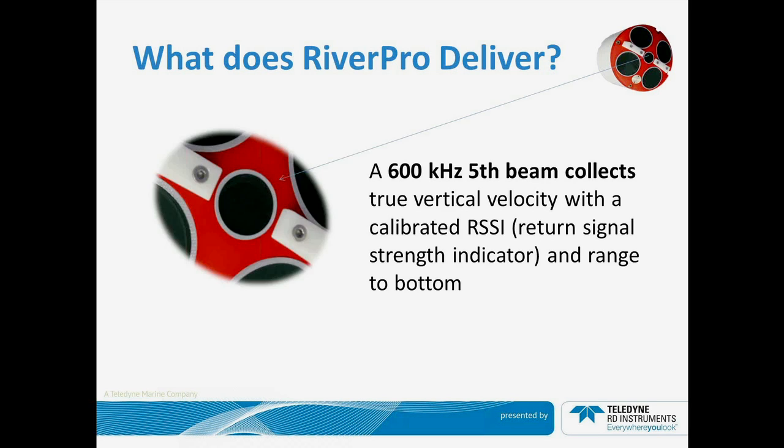We also deliver a 600 kHz independent fifth beam. The RiverPro is 1200 kHz, so the 600 kHz fifth beam allows an independent frequency to measure not only depth to the bottom, but we've also provided a calibrated return signal strength indicator, also known as RSSI, so that this could be used in sediment studies with all five beams calibrated to provide the same response based on the same return signal strength.